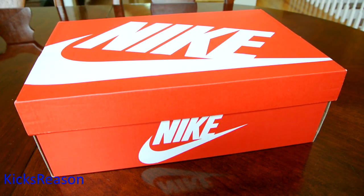Alright guys, so I went over the weekend to the Nike outlet and managed to grab a few pairs for a pretty good price I think. Let me show you what I got.